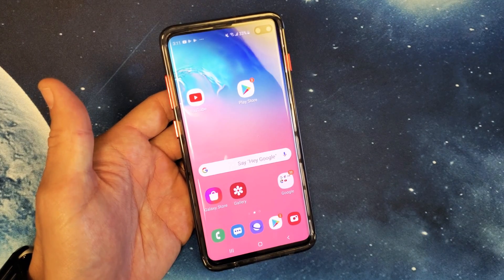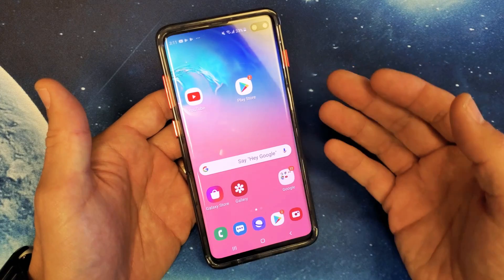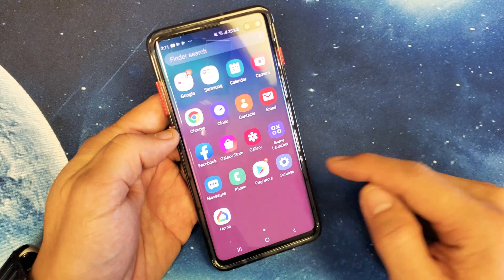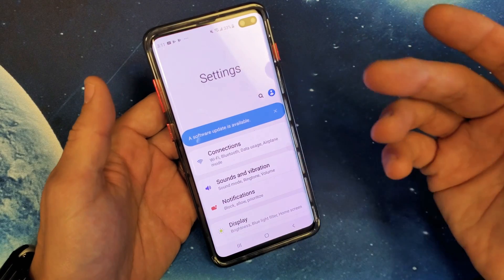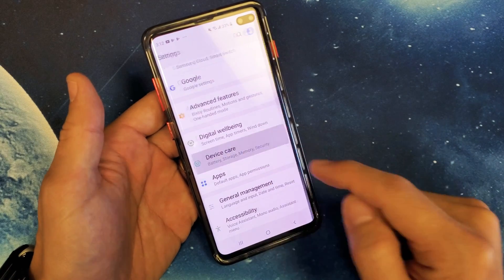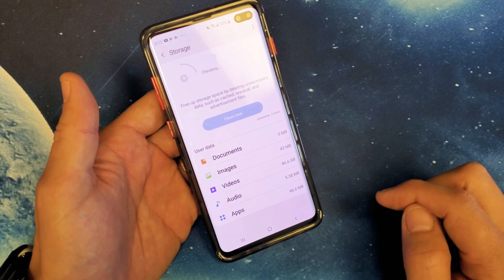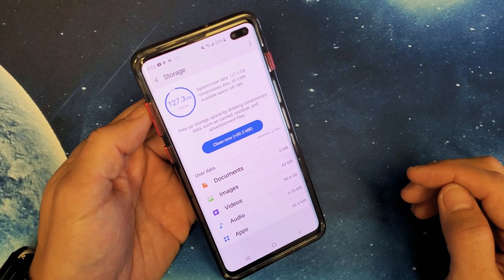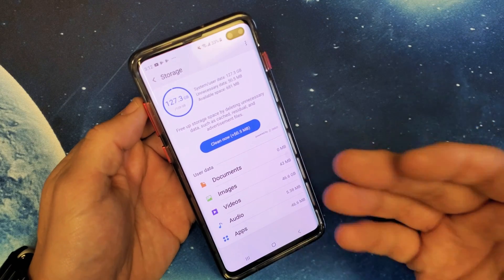So you have a Samsung Galaxy S10, S10e, or even the S10 Plus. I'm going to show you how to empty out the recycle bin or the trash bin, because you may be going into your settings, deleting a bunch of photos and videos, yet if you go down to Settings > Device Care > Storage, you can see that nothing got deleted and you still have a lot of storage space being taken up even though you deleted a bunch of things.